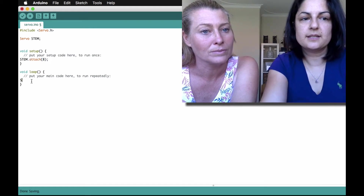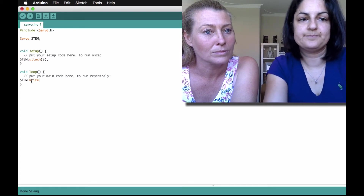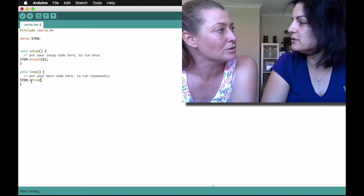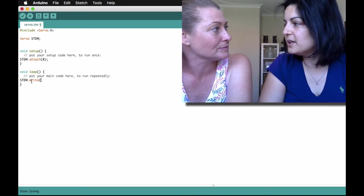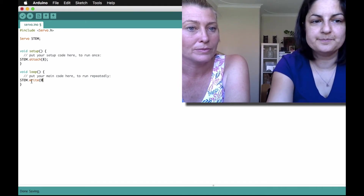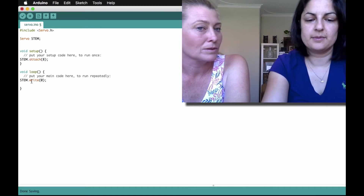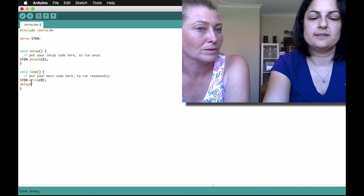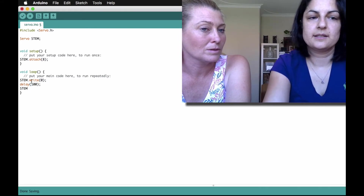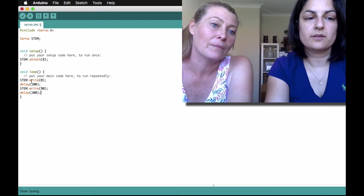All you've got to do is use the command 'write'. So then we write, and what you put in 'write' is the angle you want it at. Why don't we start off by setting it at zero so we know where the start position is. We'll give it a hundred millisecond delay so we can see what's happened, and then we'll write it to 90 degrees and delay it another hundred milliseconds.